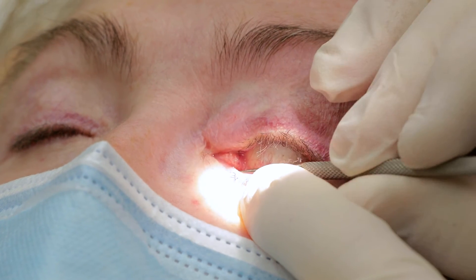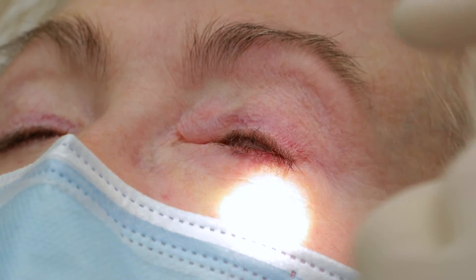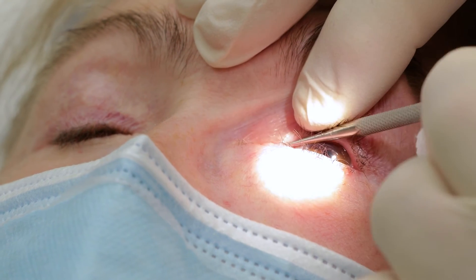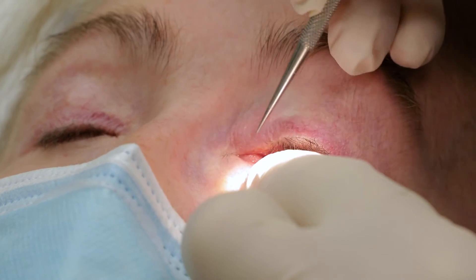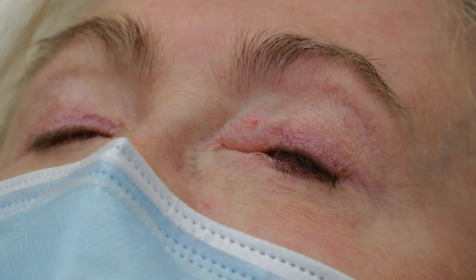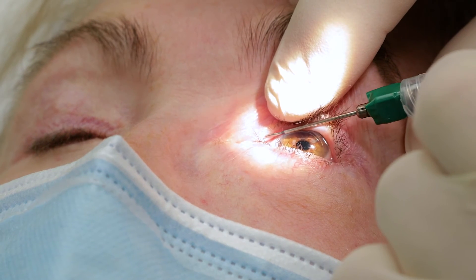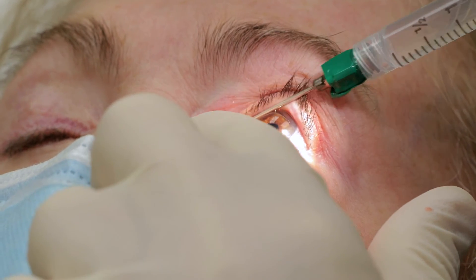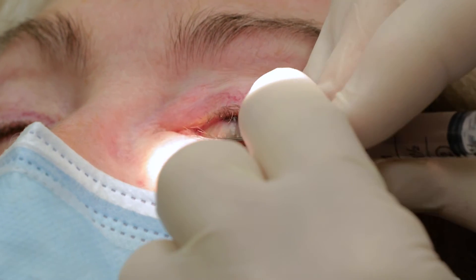Now that the local anesthetic has taken effect, I go ahead and dilate both puncta, and I will perform lacrimal probing and irrigation just to confirm the areas of stricture and to assure that I have complete anesthetic. I have seen all of these patients in advance, so I anticipate what I'm going to find. You want adequate dilation of the puncta because it takes good punctal dilation to adequately probe and stretch the canaliculi and to insert the device. You can see when I pass my irrigation cannula that I put my finger right over the lacrimal sac — that's to see if there's any distention of the lacrimal sac when I irrigate. If there's any lacrimal sac distention, that would suggest the presence of partial or complete nasal lacrimal duct obstruction.